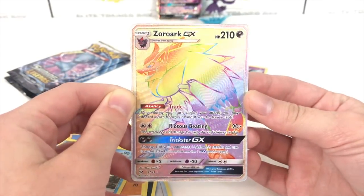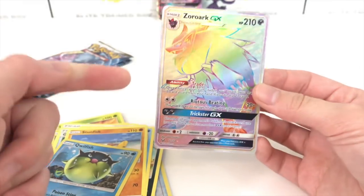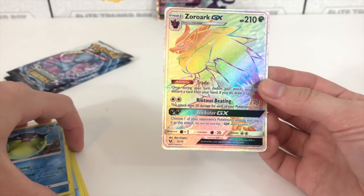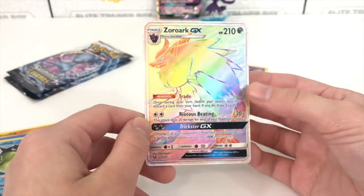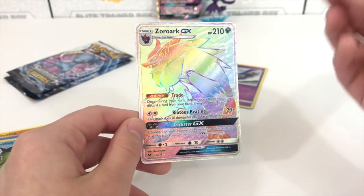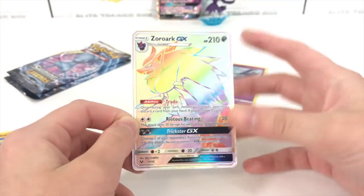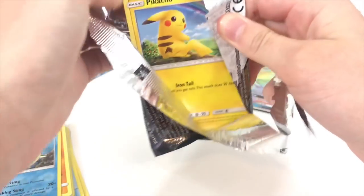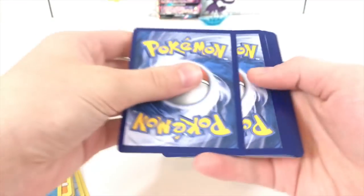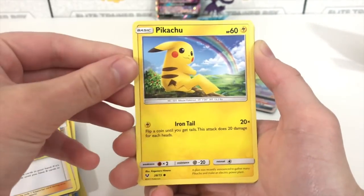I'm very excited right now, this is absolutely lovely. I do want to say something though — only one Hyper Rare Raichu has been pulled on this channel, and I did not pull it. Allison pulled it. I have pulled multiple copies of the Hyper Rare Mewtwo and the Hyper Rare Entei. So literally every Hyper Rare in this Shining Legends set I've pulled at least one copy of, and I've opened hundreds upon hundreds of packs of Shining Legends — but I have not pulled a Hyper Rare Raichu.